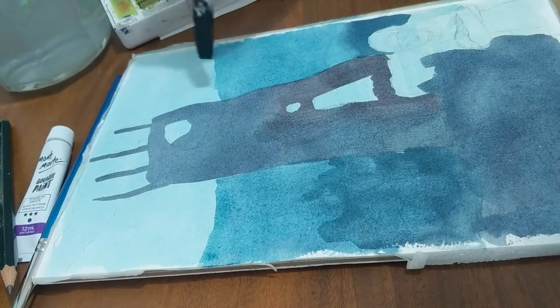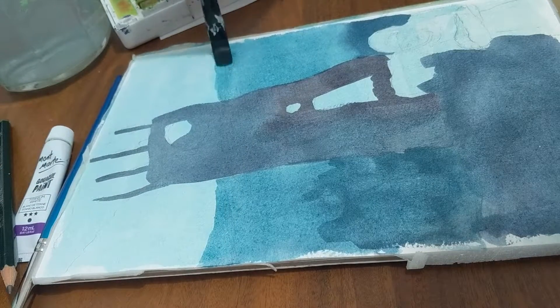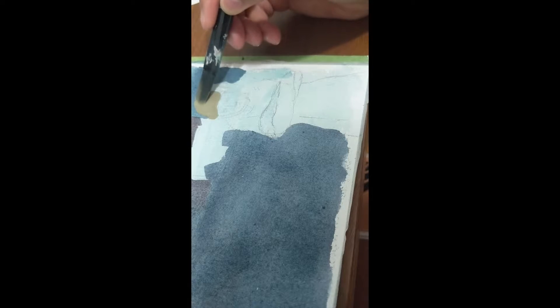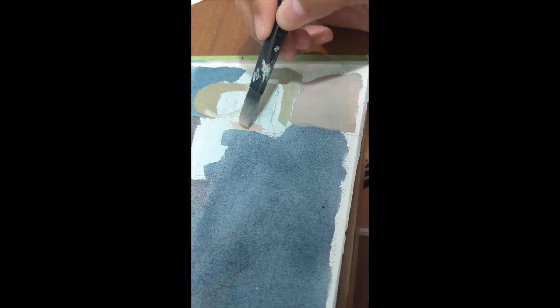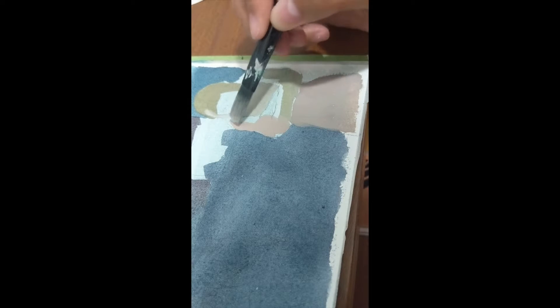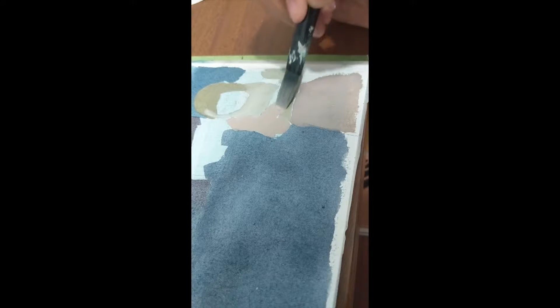I would have been more brave if this was digital. I also wanted to talk about using cheap materials — you don't need expensive tools to create something good. I used to paint with Winsor & Newton and still wasn't satisfied, as I know I need more practice with mixing colors, getting the right tones, colors, and values.